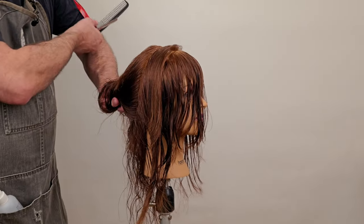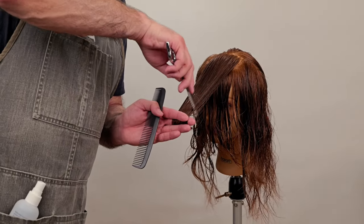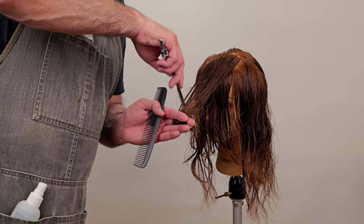After the first section is done, I'm going to continue working all the way towards the back. Each section I'll take out as much hair as need be so that I get a nice even amount of weight distributed all the way across the top.